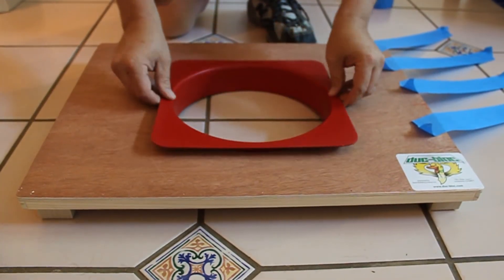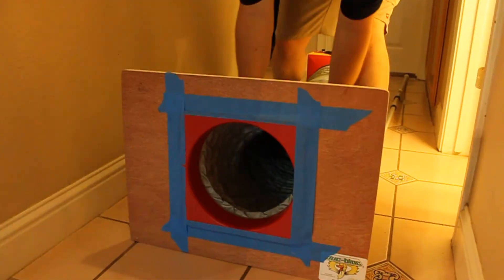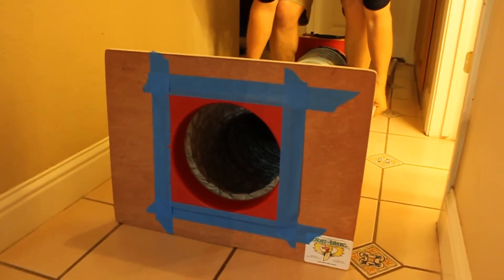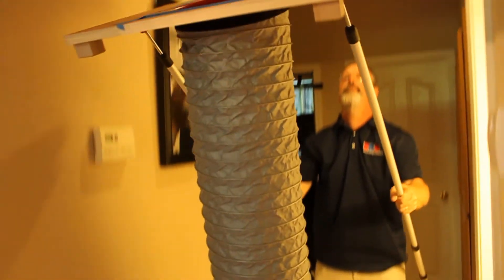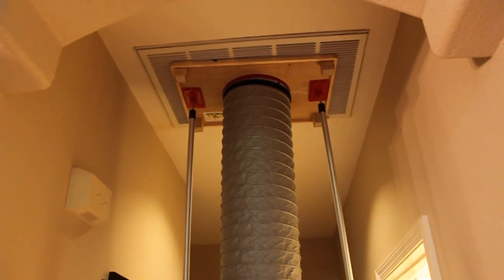Just drop the collar down through the hole and tape it securely into place. Attach the flex duct and look how easy it is to set up against the return grill. The poles support the weight of the flex duct while you tape around the edges to make the final seal.